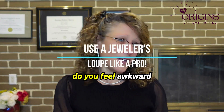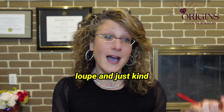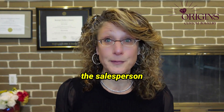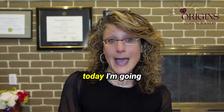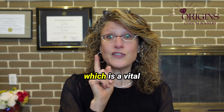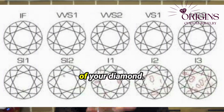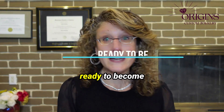Hey diamond shoppers, do you feel awkward trying to use a loupe and just kind of agree to what the salesperson is saying? Well, today I'm going to demonstrate how to use a jewelry loupe, which is a vital tool for examining the clarity characteristics of your diamond. Ready to become a pro?